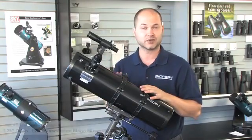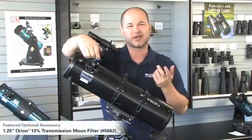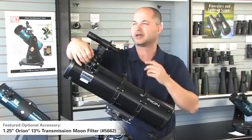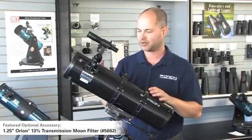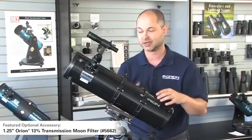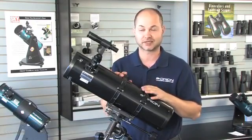If you're looking at the moon, we have a moon filter that threads onto the bottom of the eyepiece and knocks down the brightness of the moon. It's like going outside on a sunny day without sunglasses — it's not going to damage your eyes, but when you see a very bright moon through a large aperture like this, it can wash out the details. A moon filter is a nice handy accessory to have.